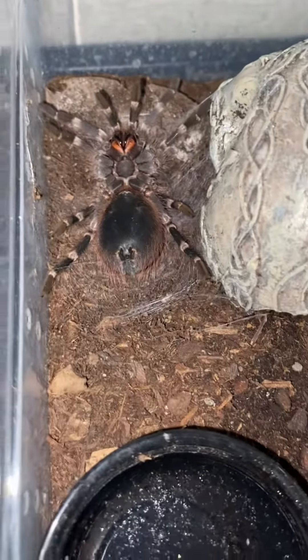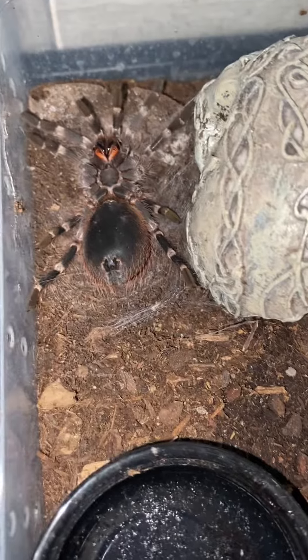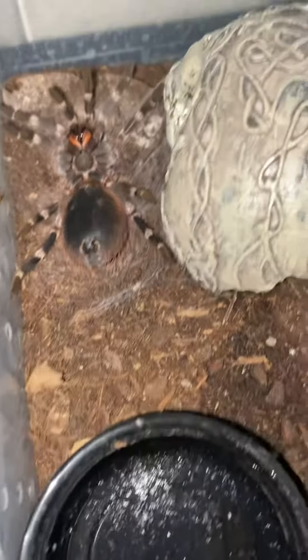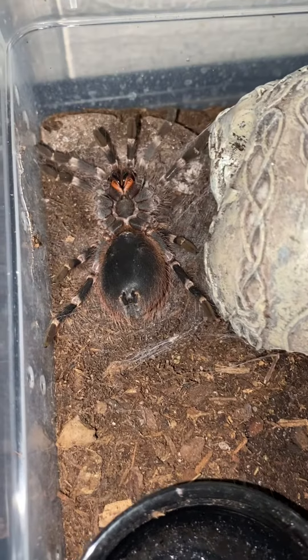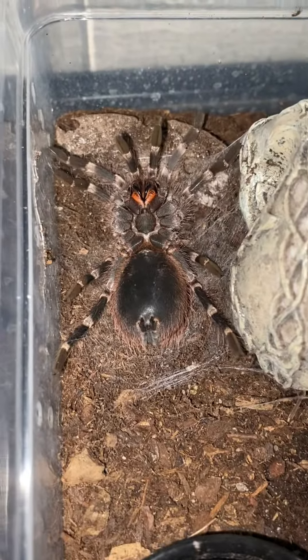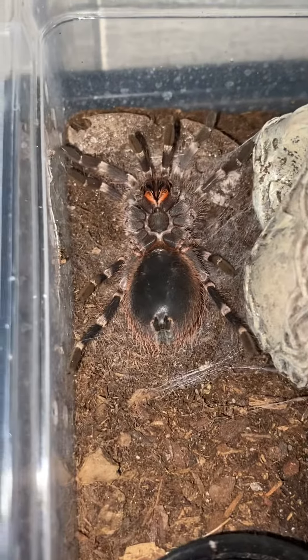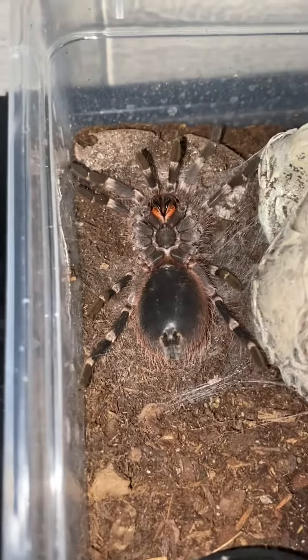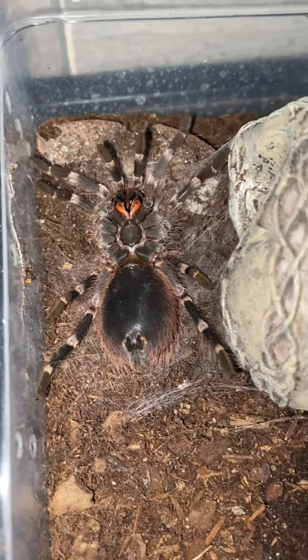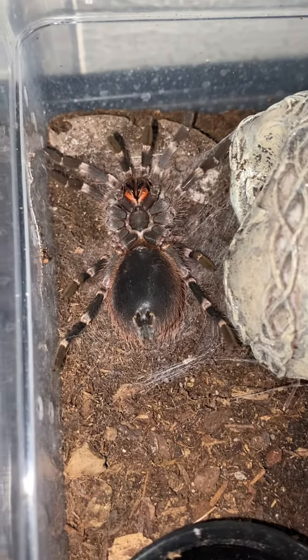It's your boy Forex, Duggos K9s, back at it again with another video. I have to clean out its water dish, but as you can see, you would think that the spider is dead, but in reality it is molting. This female right here is finally molting.